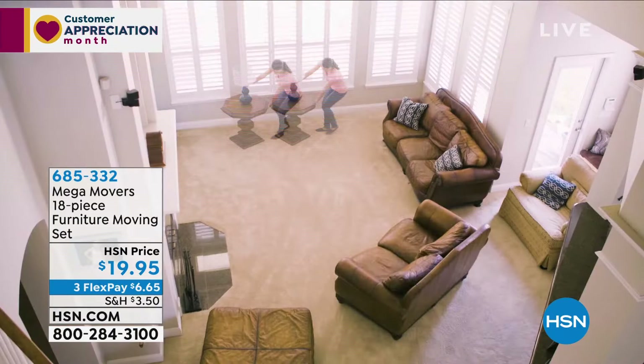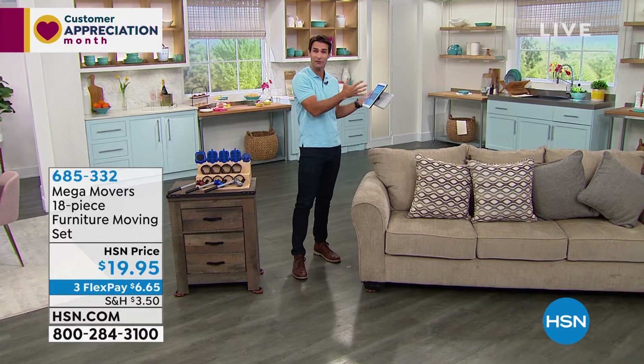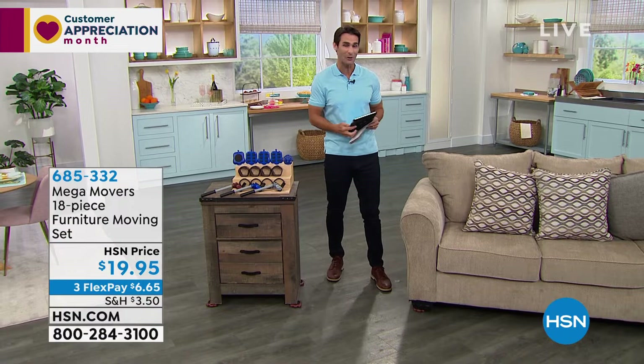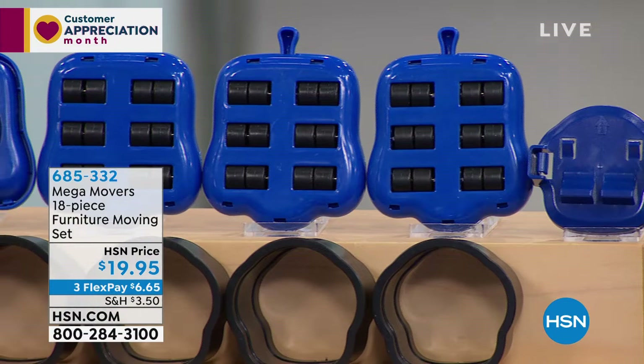This is Mega Movers, the full 18-piece set. Maybe you're trying to clean behind your washer and dryer or that armoire you haven't cleaned behind in years. Other furniture movers still require you to lift the corner and slide something underneath. With this, you don't have to. Here's the complete set: four carpet sliders, four large risers, one lever and lever cradle — that's the key that lifts the furniture.